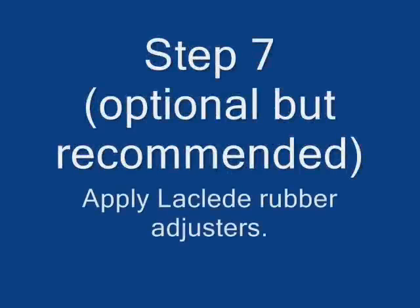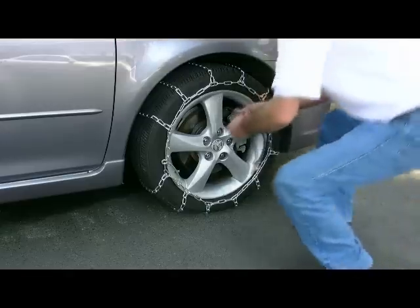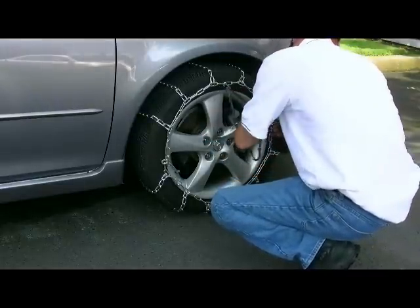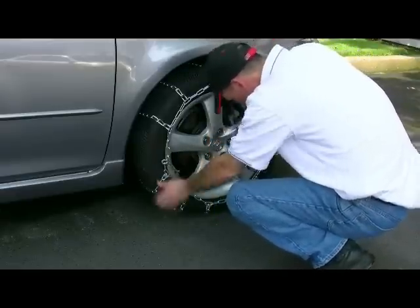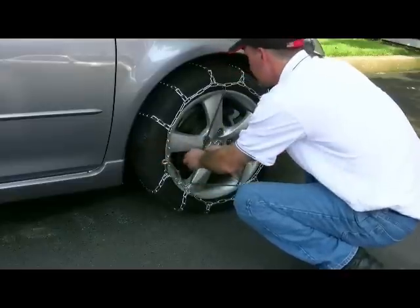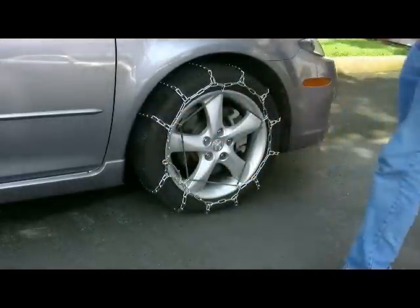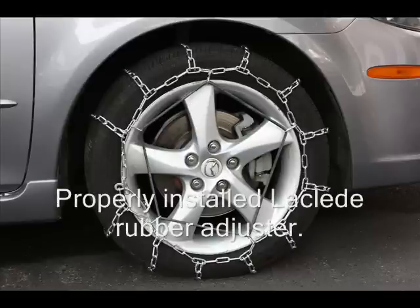Step 7 is optional but recommended. Apply Laclede Rubber Adjusters. This is how a properly installed rubber adjuster should look.